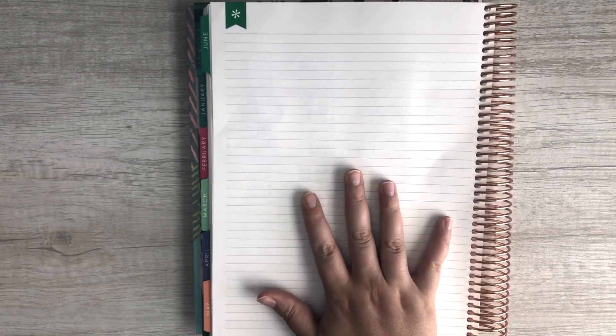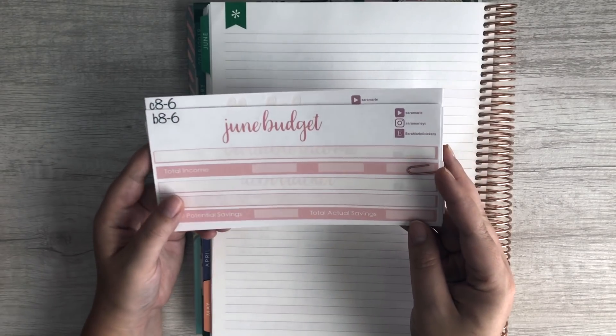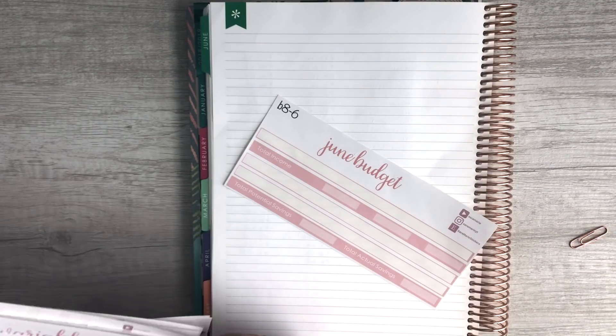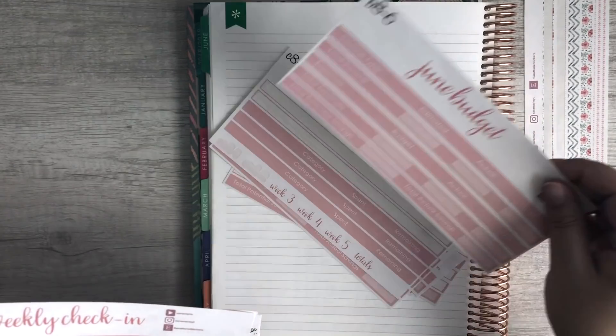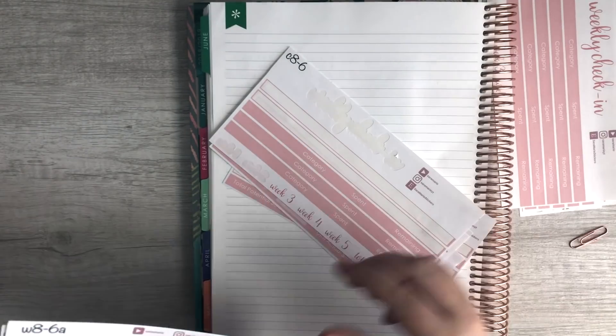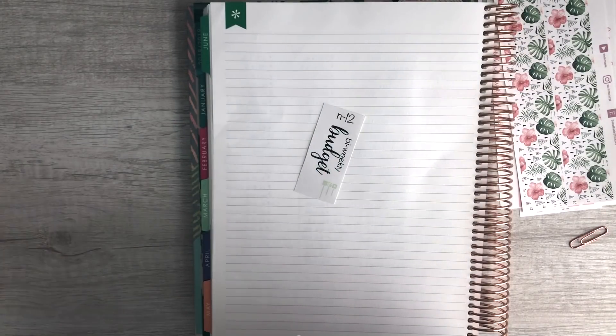In front of me I've got my Erin Condren Deluxe Monthly Planner and I'll open up to the notes page to set everything up. I also have my stickers from Sarah Marie Stickers Shop on Etsy. Both the Erin Condren Deluxe Monthly Planner and Sarah Marie's sticker shop are linked down below. We need some thin washi, a June budget kit, the weekly check-in kit, some thick washi, and a bi-weekly budget sticker.